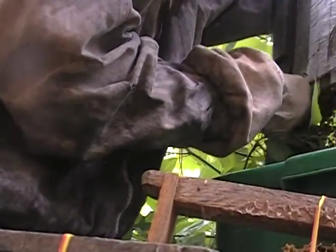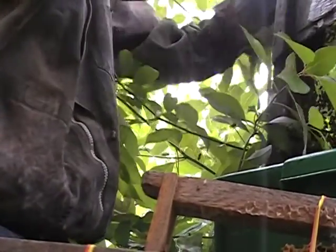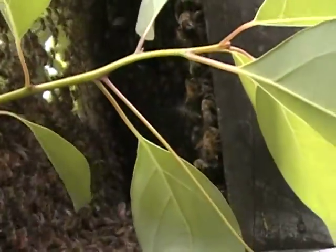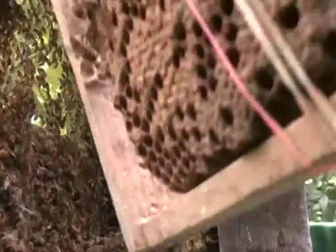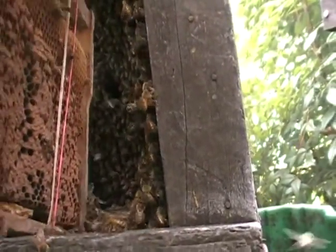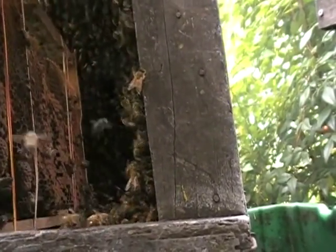Here I'm putting the frames back in the hive. When you open it, of course, some bees fly out — all they're going to do is go back to the hive. You're going to see by the sound they make how happy they are to have this frame come in with them. I'll tip one end up and put it down real slowly and let it just slide across the bottom. Nobody gets hurt that way.